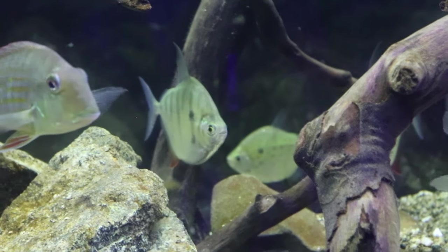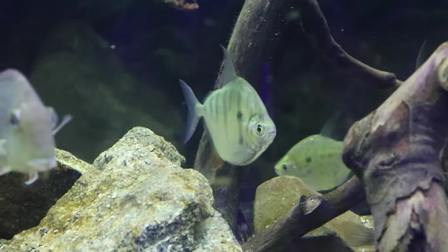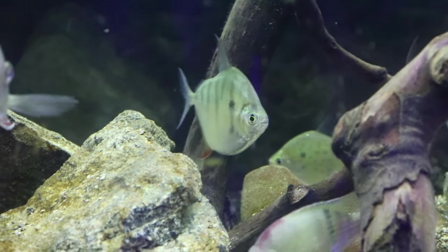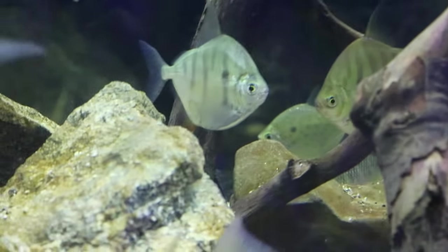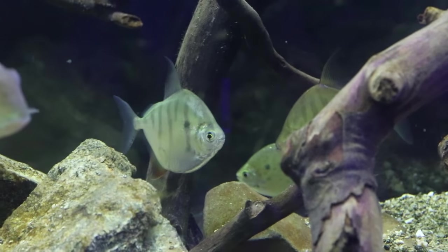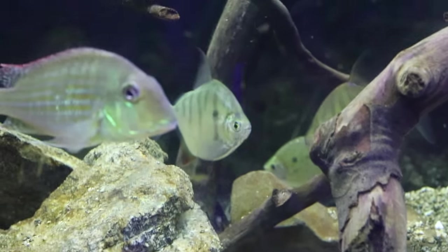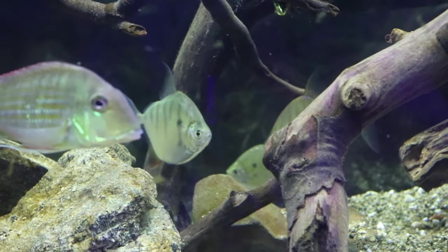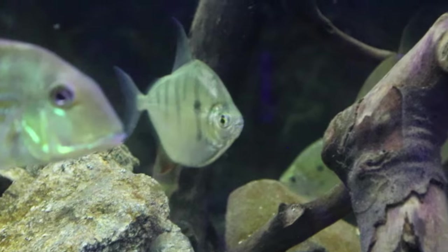When it comes to caring for the striped silver dollar, one of the most important things is that these are schooling fish that depend highly upon each other, so you want to keep at least four or more. Currently I only have two of these stripes, but I'm going to increase that soon. Keeping the school helps build their confidence, makes them more active, and is just better suited for them.